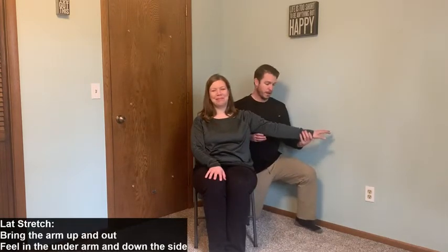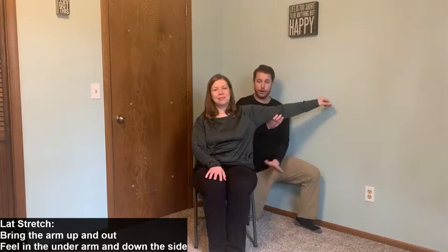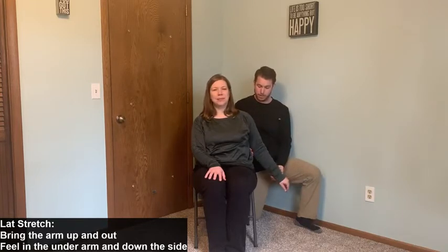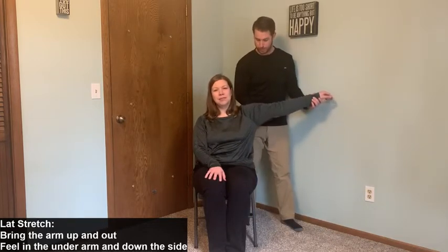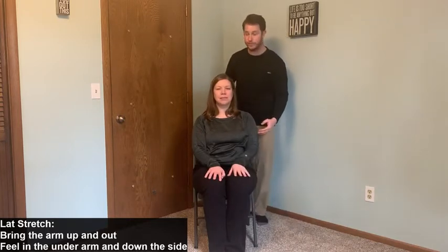Now we're going to move to a lat stretch for the side of her body. I'll support her wrist with one hand and just below the elbow with my other hand, going up nice and slow to wherever she feels that pull starting in her side — all the way from the underarm down to the hip. Hold for 10 seconds and come down. The second time she may get a little more range of motion — just make sure not to go so high that she's tipping over to the opposite side. Come down nice and slow; don't just let the arm go.